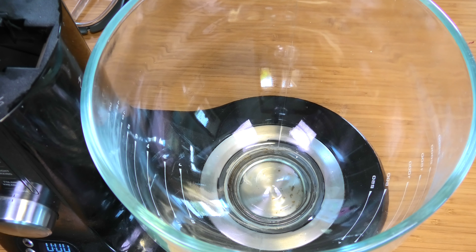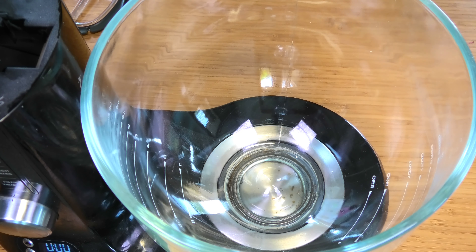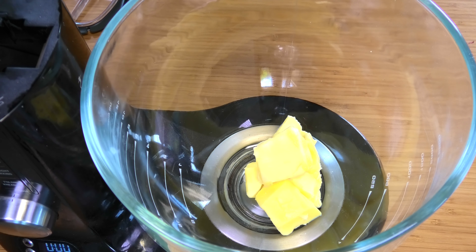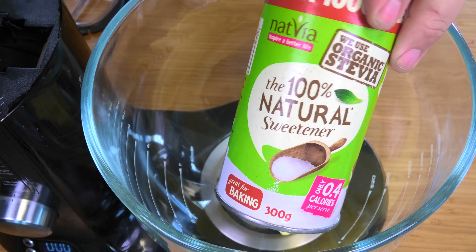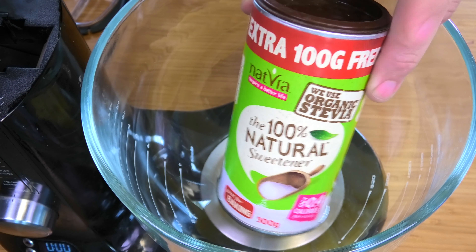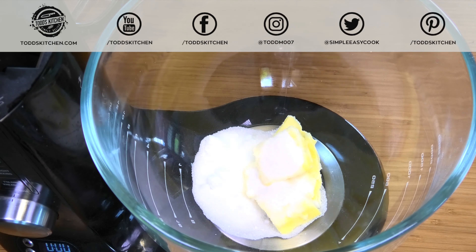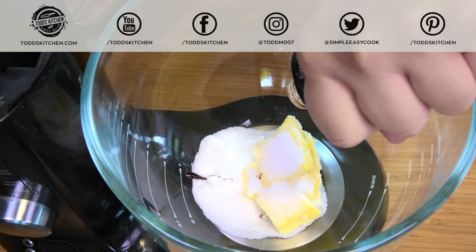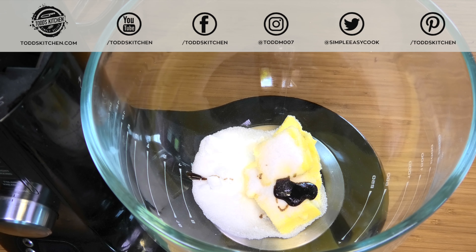We're going to start by creaming our softer ingredients. Into a mixing bowl, place half a cup of softened butter, followed by about a quarter cup or half a cup of erythritol — this is the Australian version. Then to enhance the flavor, just a little bit of salt and some vanilla extract.